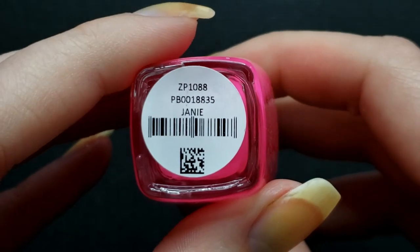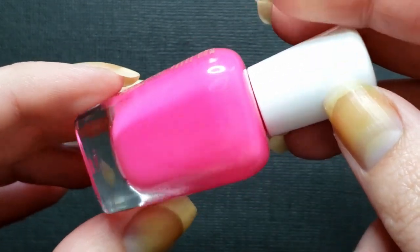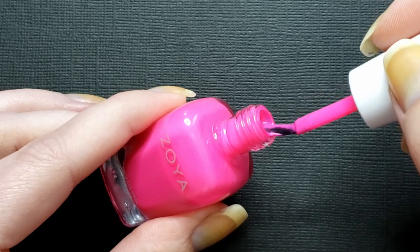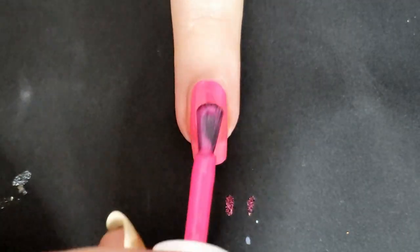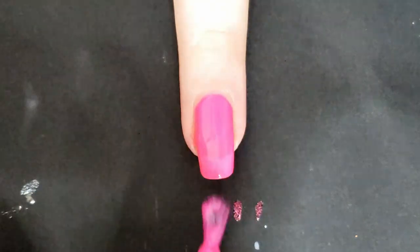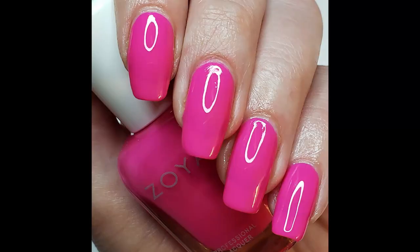Next is Janie, our second pink, described as a hot fuchsia pink neon. I like this one a little more than the previous one — these are the kinds of pinks I like. I find corals just aren't my favorite on my skin tone. Not as streaky as the last couple but definitely some visible nail line. Fuchsia leans a little more purple, which I was going to say anyway. I lost the third coat footage but the swatch photo does have three coats.